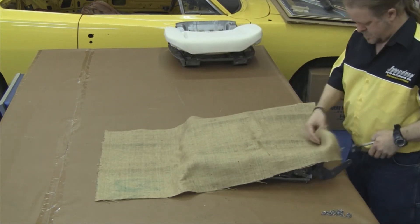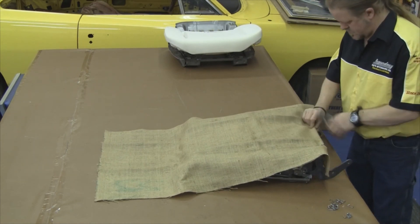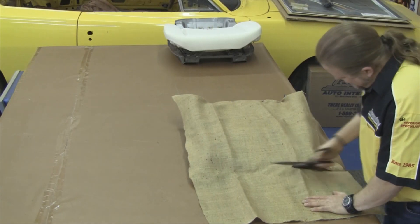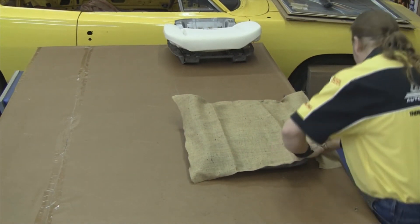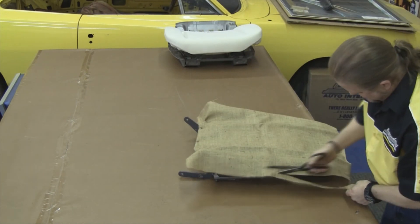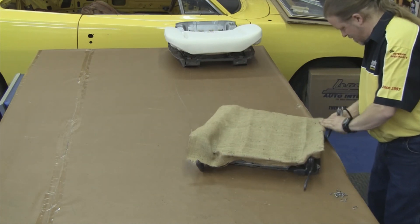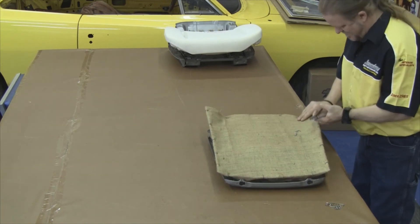Now that our front seat bottom is ready to have the seat cover installed, we want to move on to our front seat top and repeat the process we did on the front seat bottom — attach our burlap, trim off any excess, pull the burlap snug, and hog ring it around the outside perimeter. Unlike the bottom, the front seat top will not need any of the 2-inch felt around the outside perimeter.